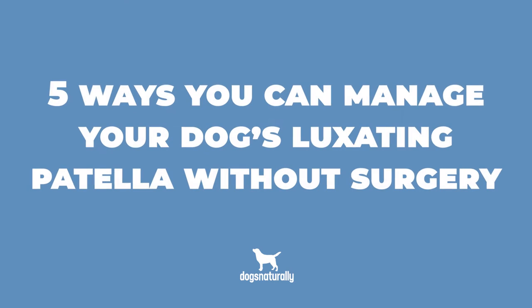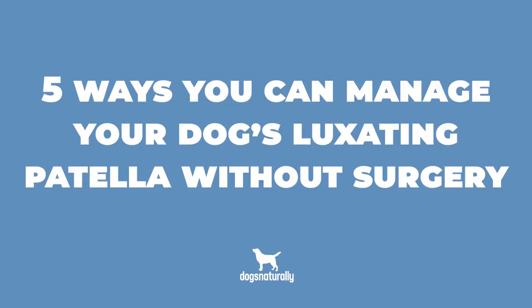If you're a dog owner with toy or miniature breed dogs, someday you'll probably have to deal with a luxating patella. If that happens, most vets will tell you that surgery is the only solution. But the truth is, there are lots of natural ways to help your dog with this problem without surgery. I'm Vanessa from Dogs Naturally, and today I want to share 5 ways you can manage your dog's luxating patella without surgery.